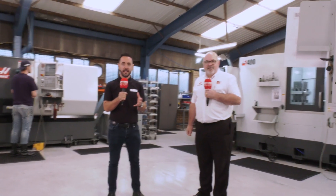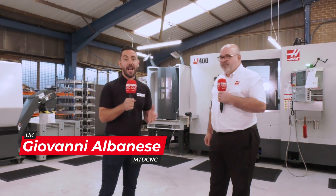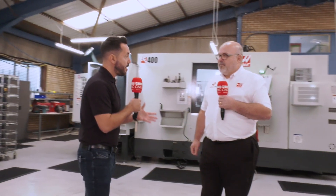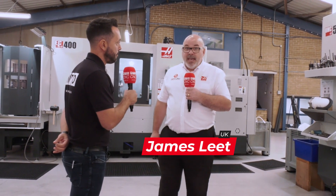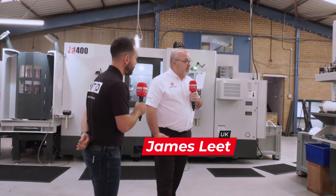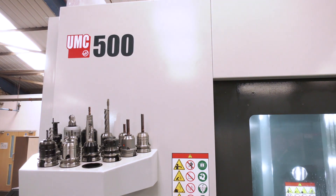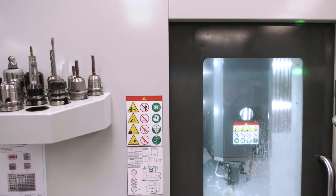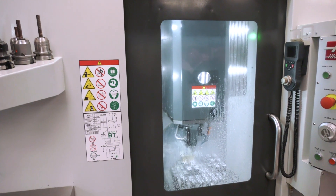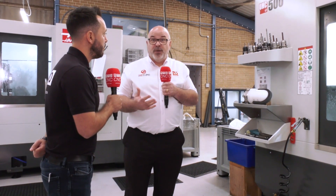This is a perfect example of how you can grow into the Haas range at WAF Group today. Let's start with the UMC 500. Well, one of our most successful families of products has been the UMC since we launched it several years ago. The 500 was the first of the redesigned, really economic footprint machines. We've got full 5-axis capability in the footprint of a VF2 — that really does pack a punch.